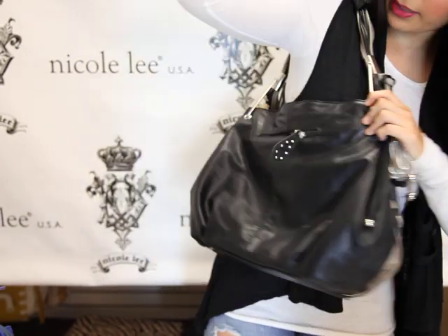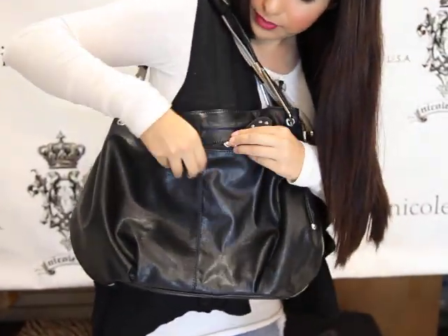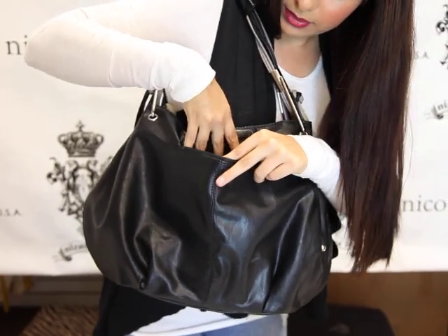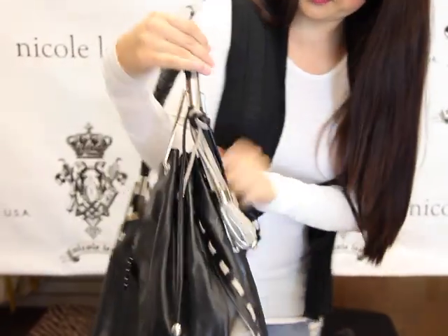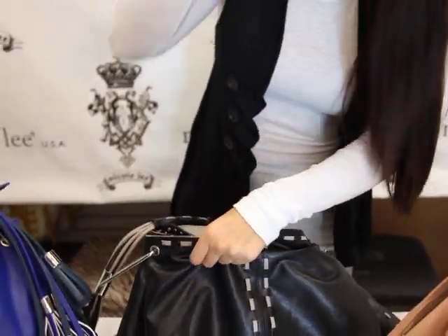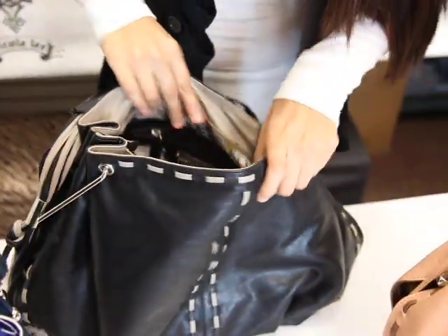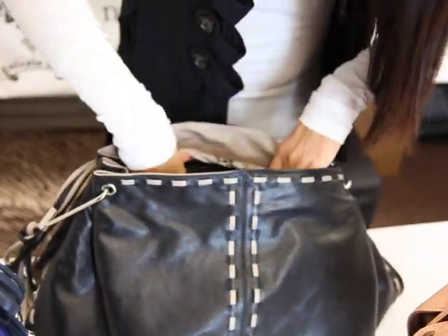It has our back zippered pocket. As you can see, it's a little pocket. You can fit something small in here. It sits closed. The big enclosure has another zipper. As you can see, we have the wall pocket.